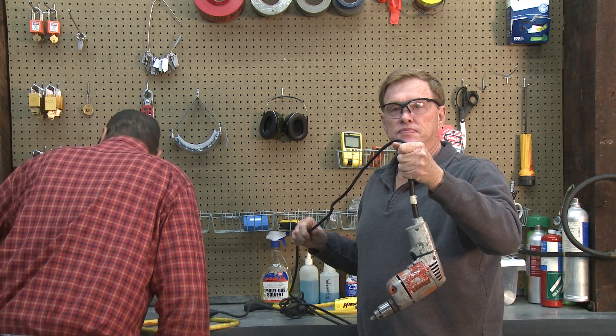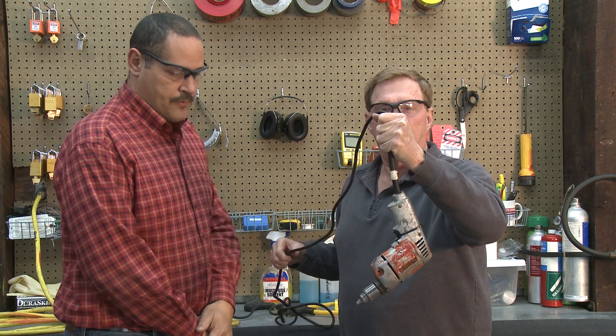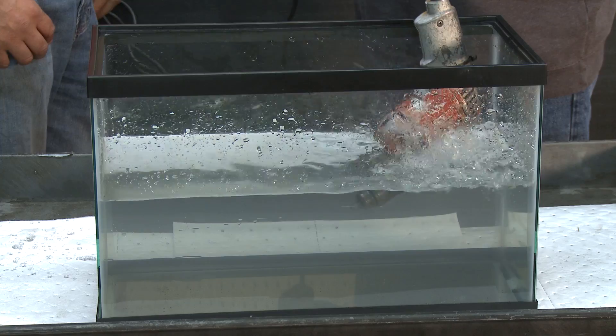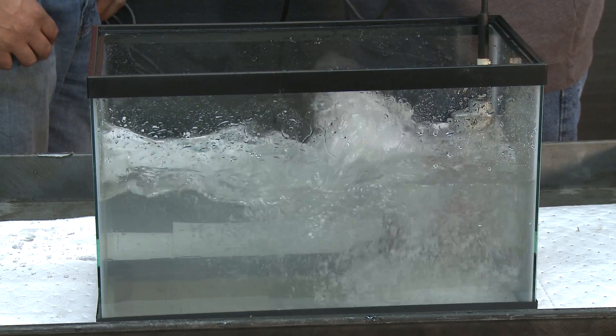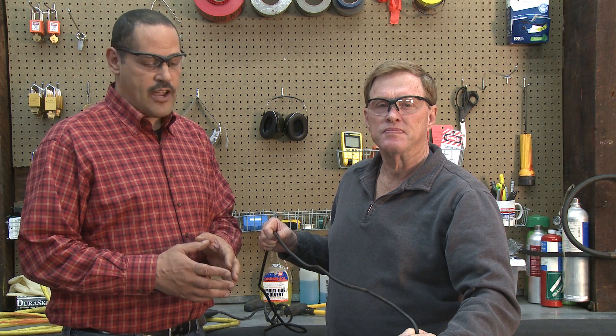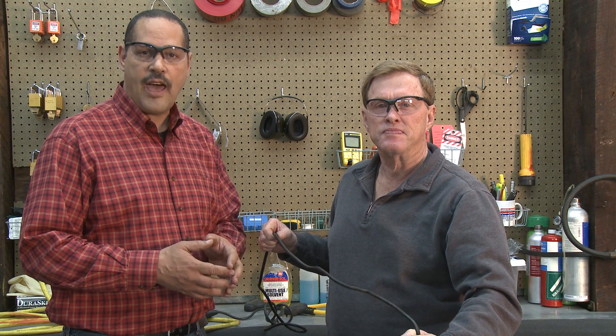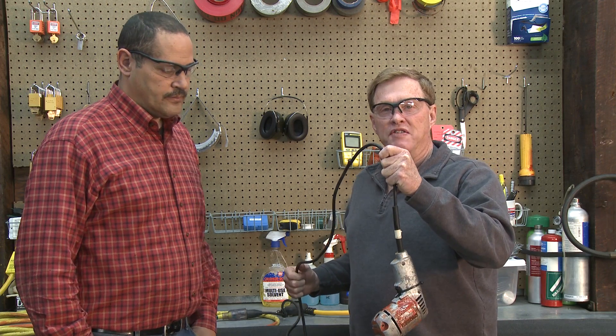Let me plug it in for you, Bill. The drill is continuing to run, so what's happening with that current? Right now the puddle of water is being energized by the electricity that's leaking out of that drill. Without a GFCI, we've got a running drill and an energized water puddle. We showed what would happen without a GFCI.